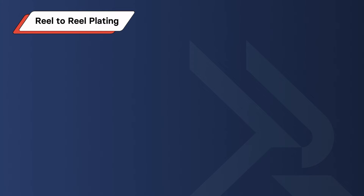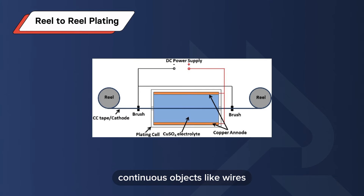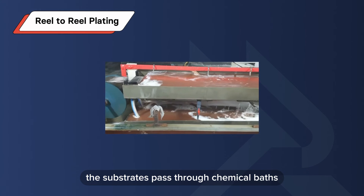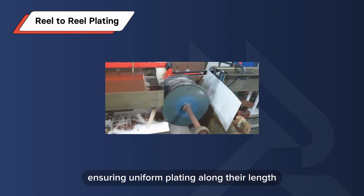Reel-to-reel plating uses long, continuous objects like wires, strips, or sheets. The substrates pass through chemical baths and electrical processes, ensuring uniform plating along their length.